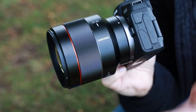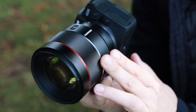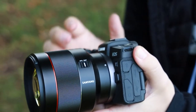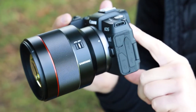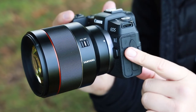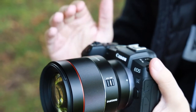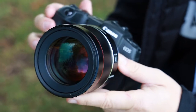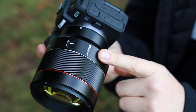One thing you'll find missing from this lens is IBIS — it's not included, which means you're not going to have image stabilisation built into the lens. But if you have a camera body with image stabilisation then that's okay. Unfortunately I'm shooting this on the RP, which doesn't have stabilisation anyway, so I'm going to have to shoot at a higher shutter speed. It's just something worth bearing in mind if you're looking for image stabilisation in your lens.